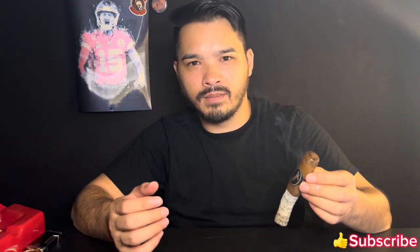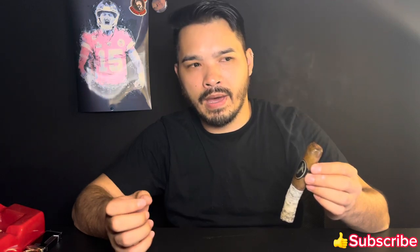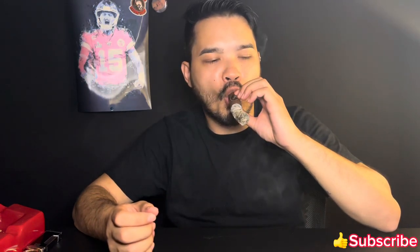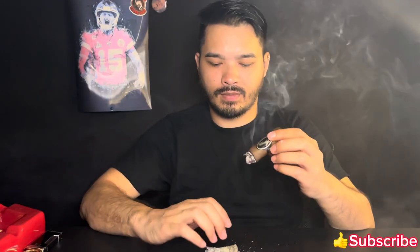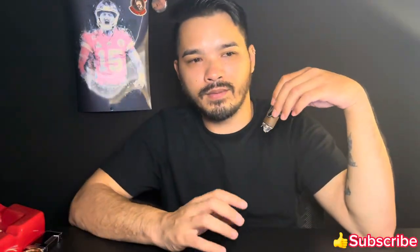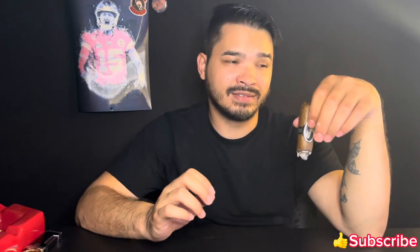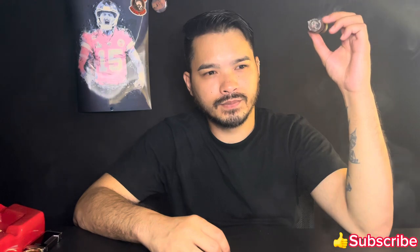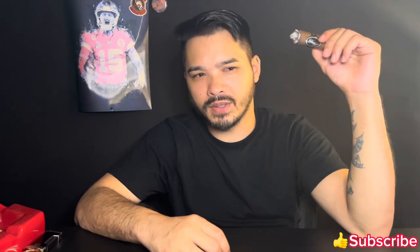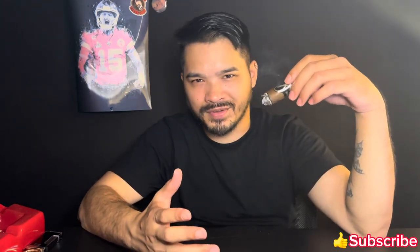Welcome back at the end of the second third. Right now I'm getting earthy and mineral, wood, leather, and it's very dry on the palate. There's a little bit of bitterness on the tail end, on the finish. There's a little bit of sweetness on the retrohale — the retrohale is saving the cigar. A little floral. I mean it's not a bad cigar but it's not an outstanding cigar in my opinion.